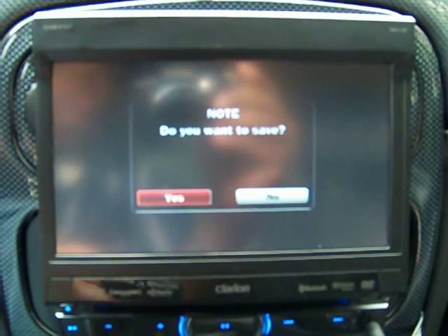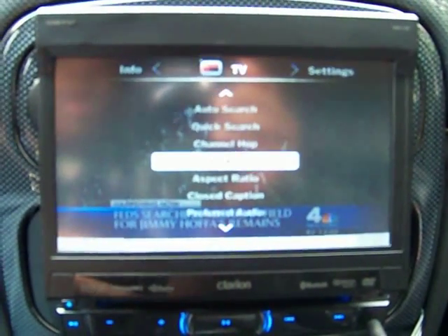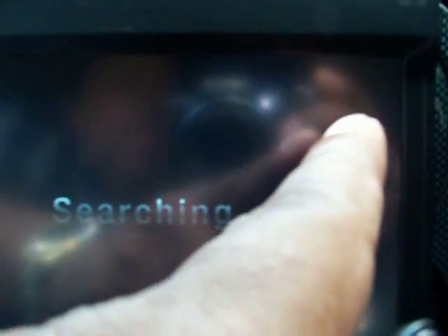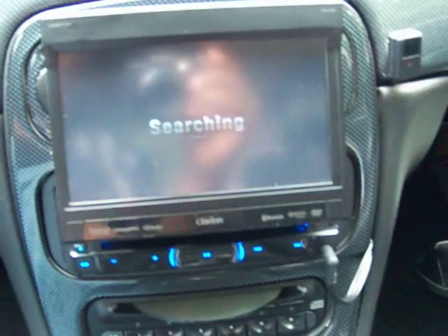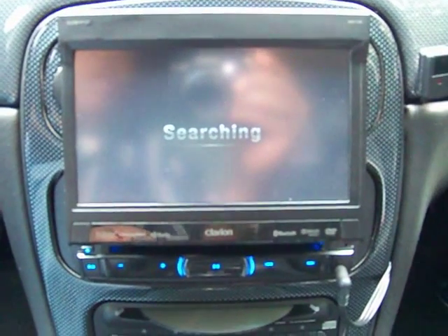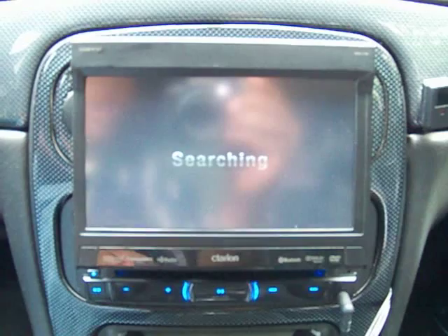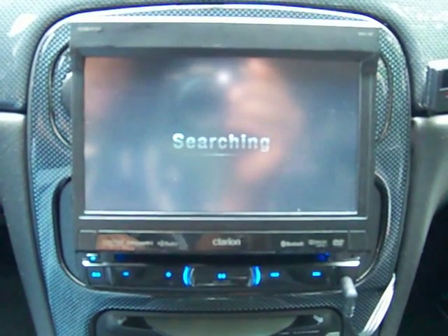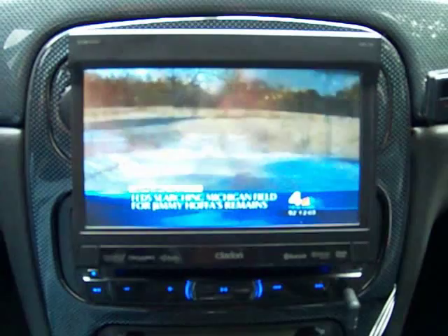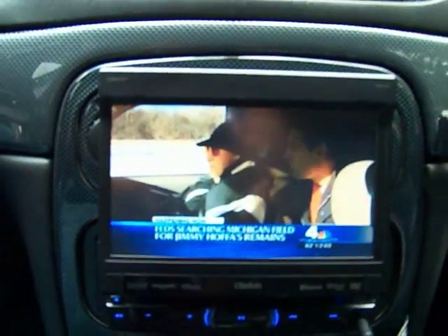I'm quite sure if I scan for more I'll be able to get additional channels. When you go through your channels you're going to see in the top right-hand corner 'M' and then 'DTV' — MDTV. Those are the mobile channels on the mobile network — the available channels in your specific area that will allow you to watch while in motion. I'm going to wait for a channel to come through; looks like this is channel 4 news. I'm going to begin driving while on this channel.